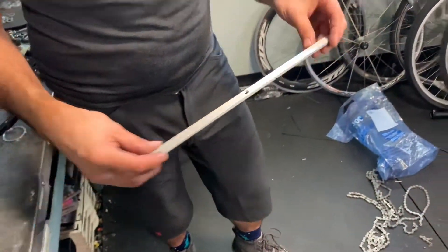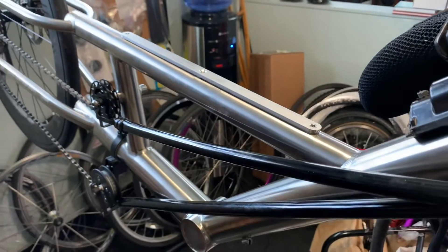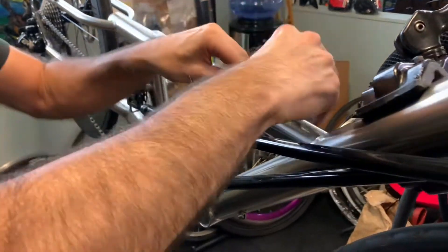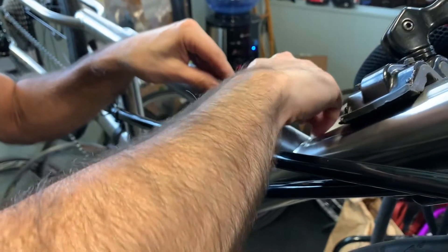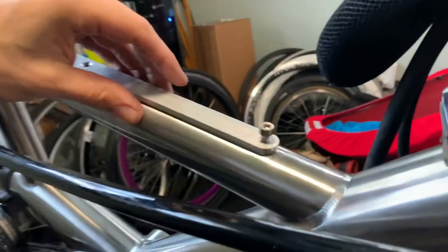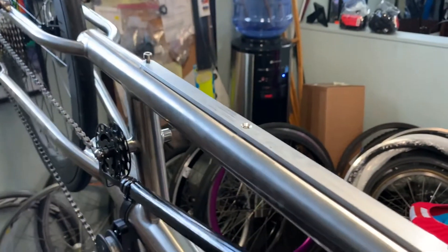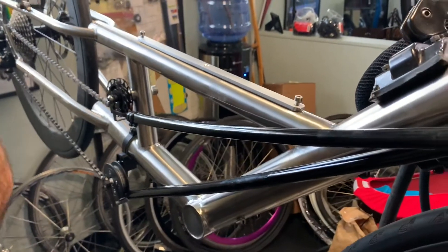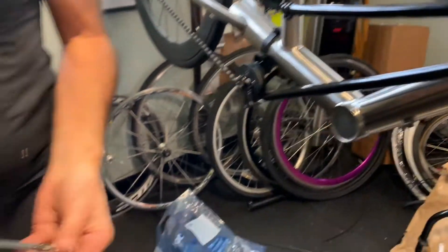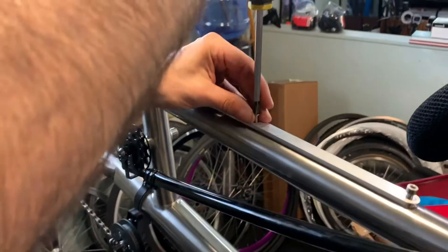This is a Rands seat rail — three holes on a rail. The two M5s go here, one on each end. I put a little grease on each one ahead of time. The center one is a Phillips head that goes down the middle.